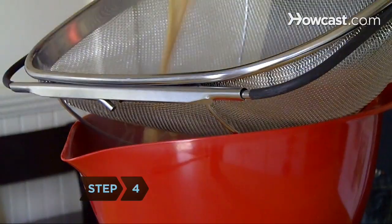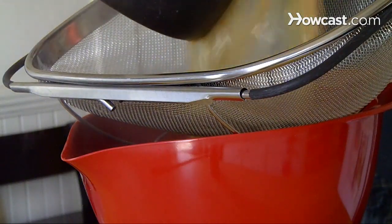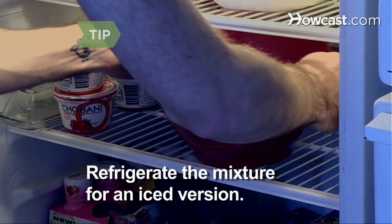Step 4. Pour the hot tea mixture through a strainer over a hot karab or bowl to prepare the tea for serving. Leave the tea mixture in the refrigerator for an iced version of spiced chai.